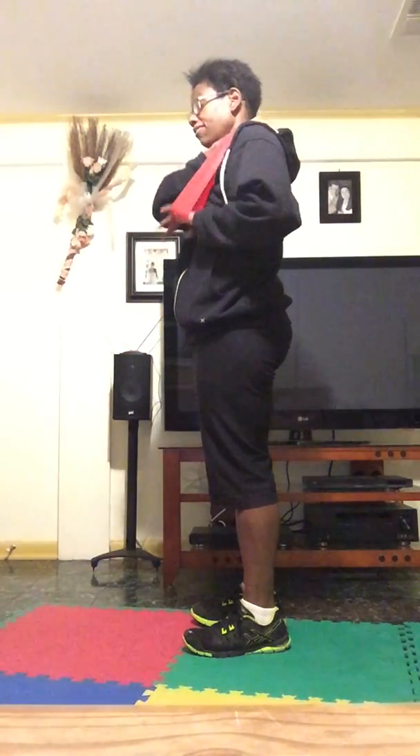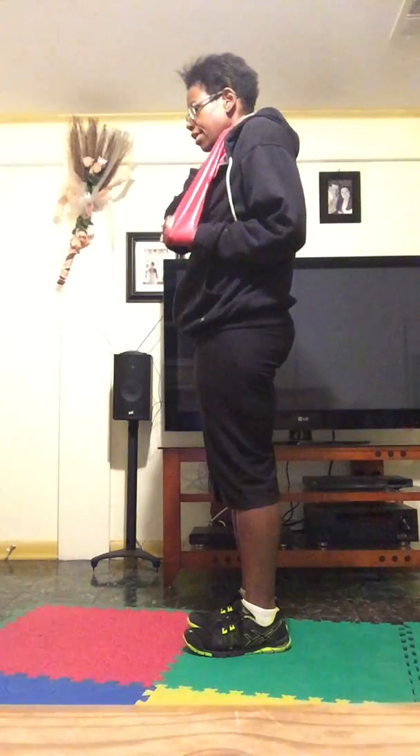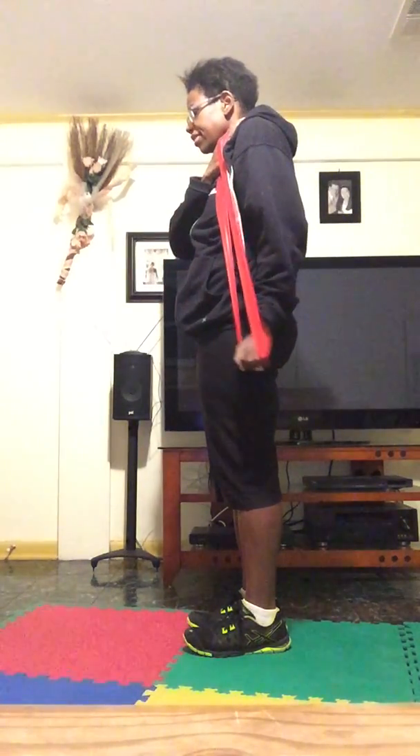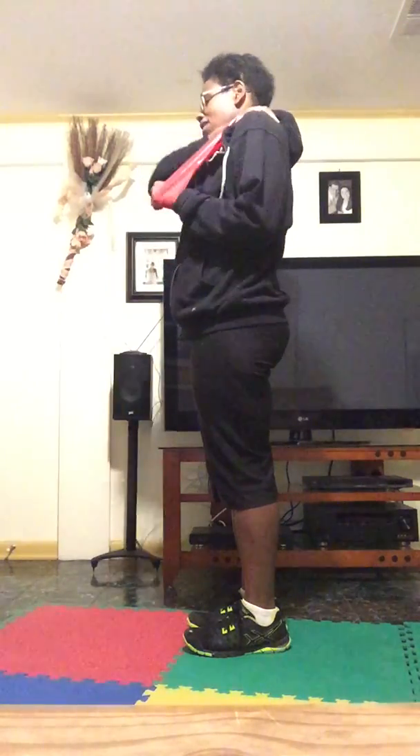If this isn't enough resistance even with your heaviest band, you can always double up on bands. Work through reps one through 15 on the second side — you should feel burning right in the back of your arms. Burn!